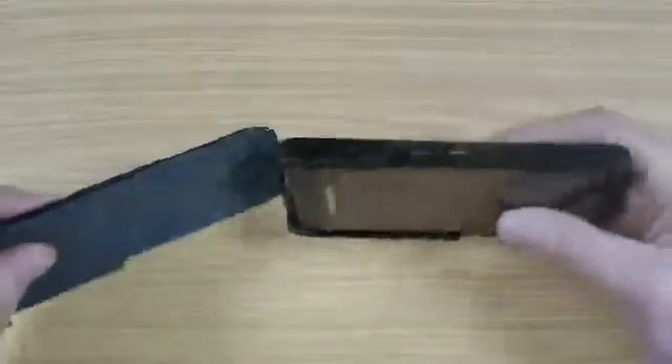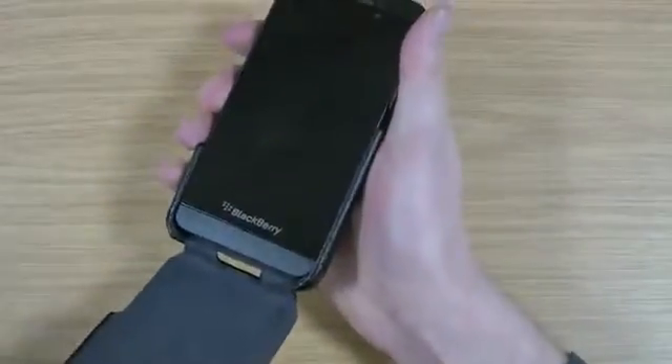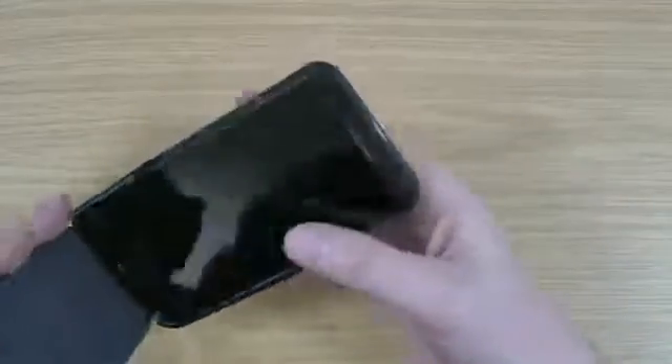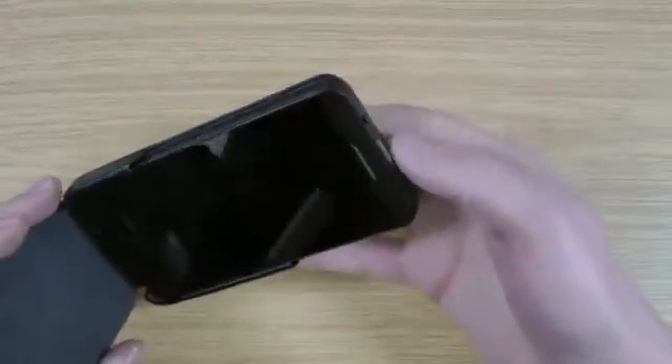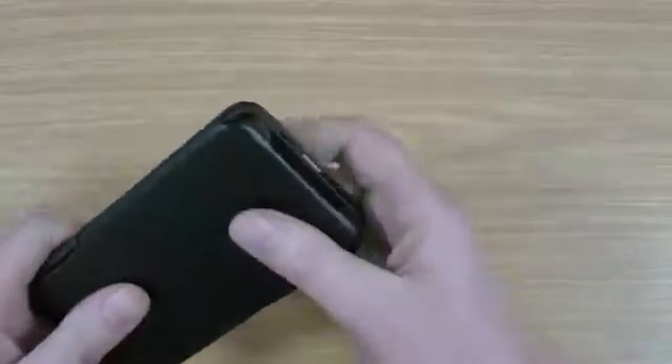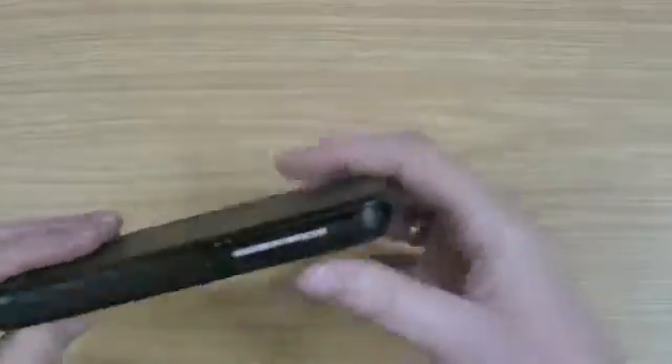So you can't unfortunately flip this any further back. So if you do want to use the phone with the case on, which obviously you're going to, that is going to dangle down which is quite a downside for me. Also when it's open you're not getting any drop protection around there. So overall not massively impressive.